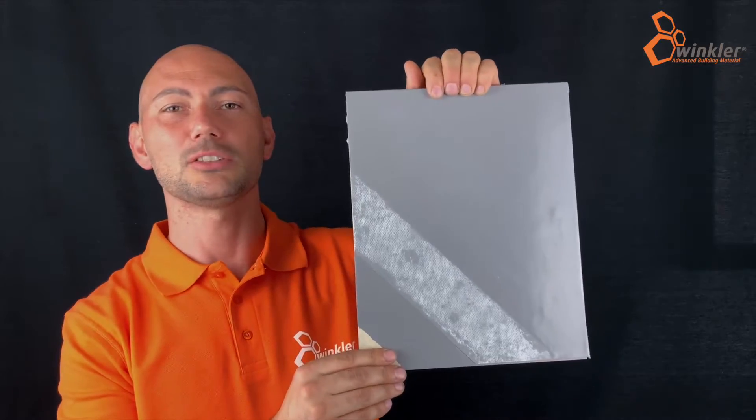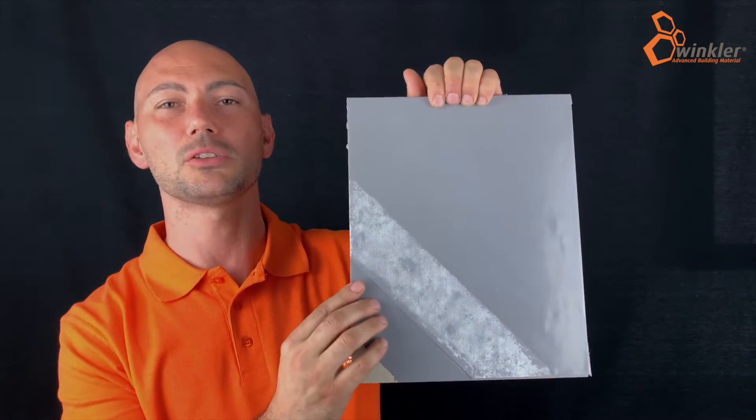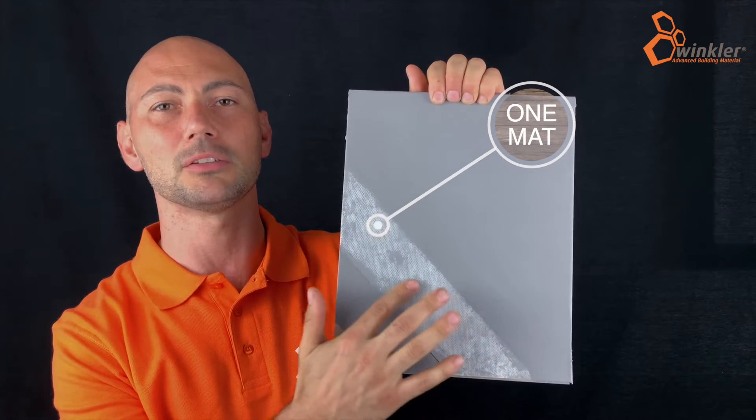The application takes place in two coats, with the insertion of the special One Matte fabric between the first and second coat. Winkler One can be applied on the mainly used substrates in the building industry.